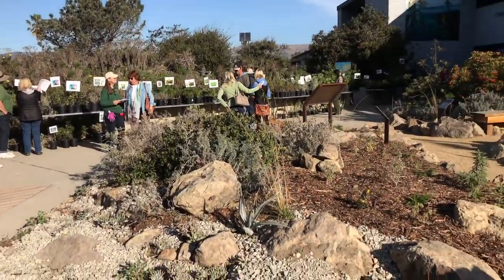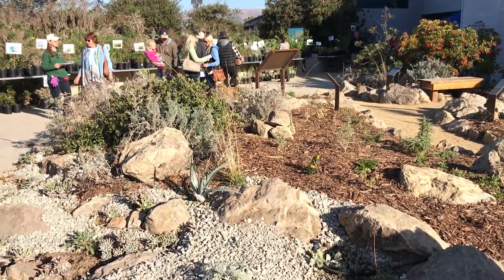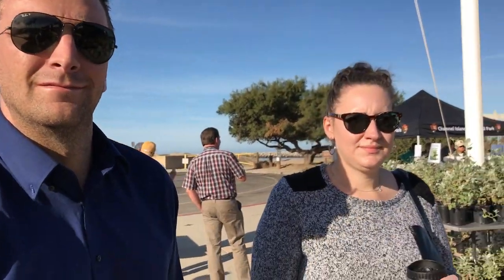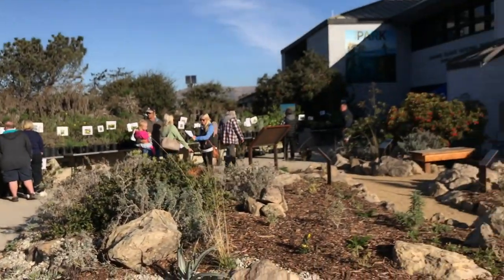The garden is officially called the National Park Service Demo Garden. Thanks for all the work you guys have done this past year on the Demo Garden — it looks great. Congratulations, and let's have a good Saturday. Thank you.